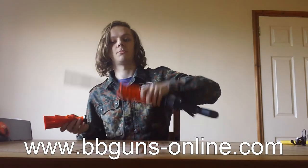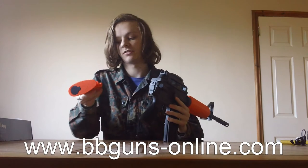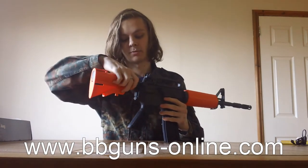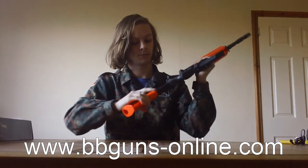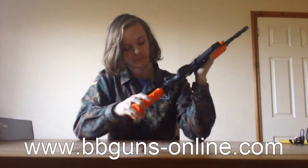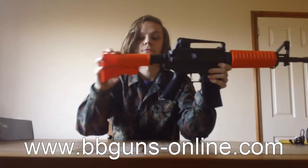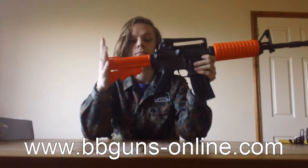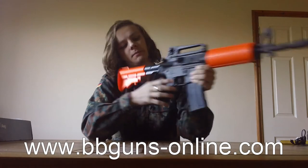The buffer tube comes detached, but it's really simple to put on — it's literally just sliding it on over the end and sliding it down, and that's it set and ready to roll. The stock has four positions, from fully in to fully out. I'll probably have it fully out the entire time because it feels good for me.